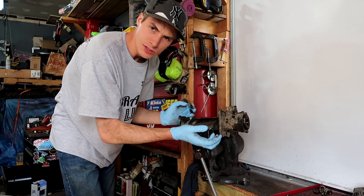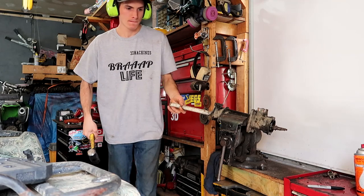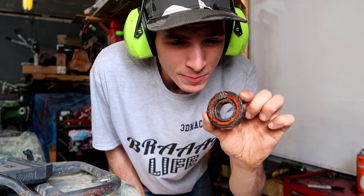I got to knock this bearing out. Just going to lock it up, pop it out — hopefully it goes smoothly. There's our old bearing. Junk.